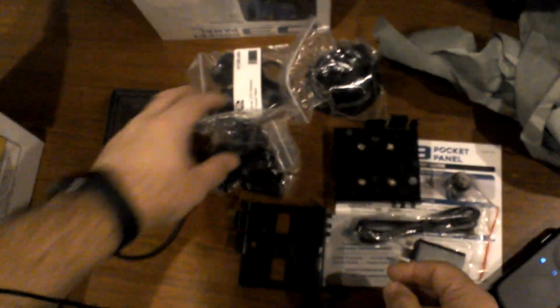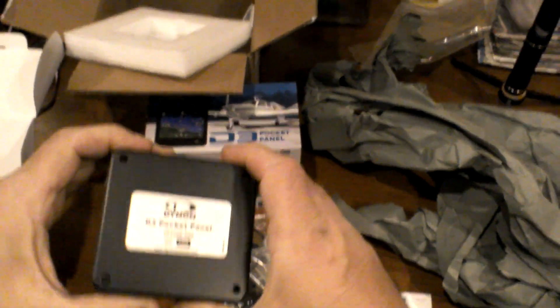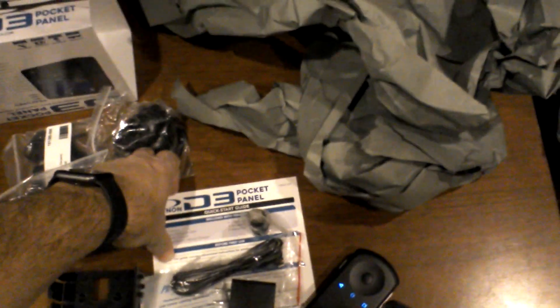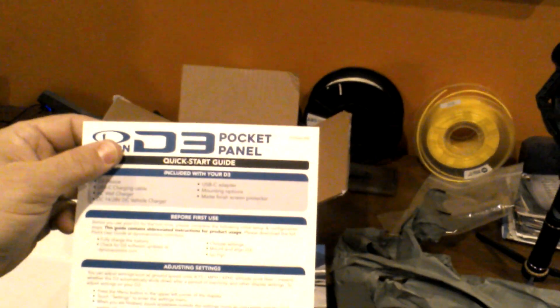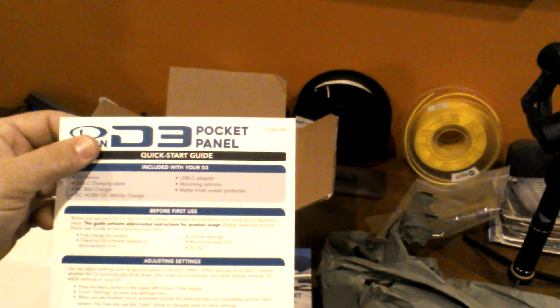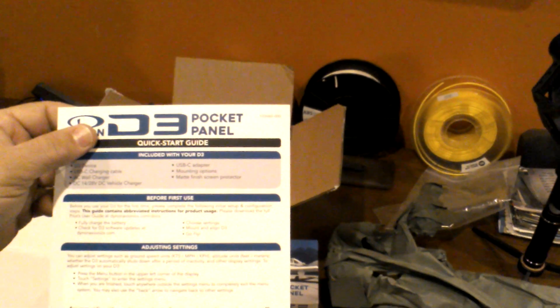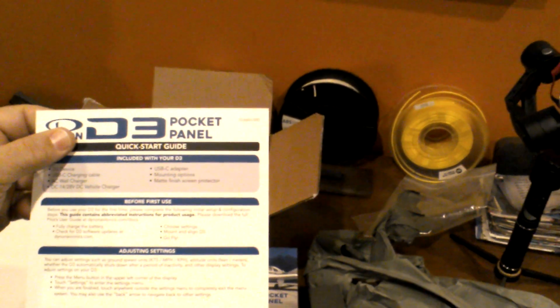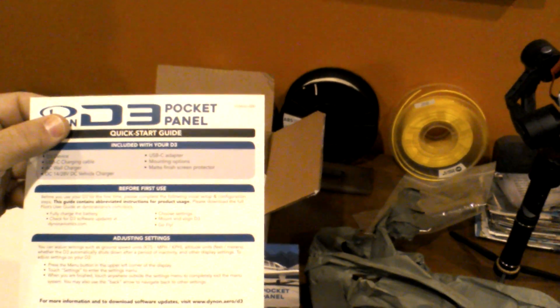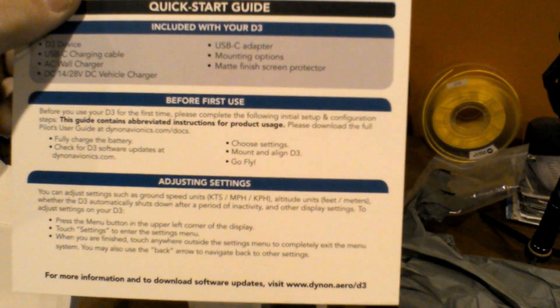I will see what it says in the paperwork. Let's see what this has for initial charge. We've got our plugs on the side for the GPS and for power. Before you use for the first time, please complete the following initial setups and configuration. Please download the full pilot's guide at dynon.com/docs. Fully charge the battery, check the D3 software updates, choose settings, mount and align D3, and go fly. And it is USB-C — that's what I thought it was, it says right up at the top.